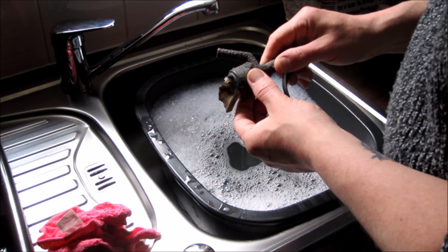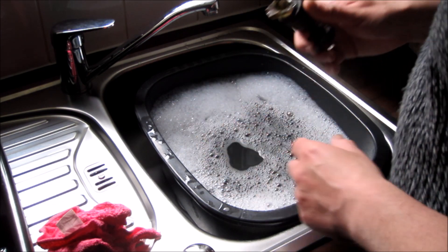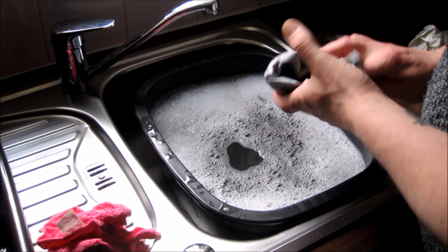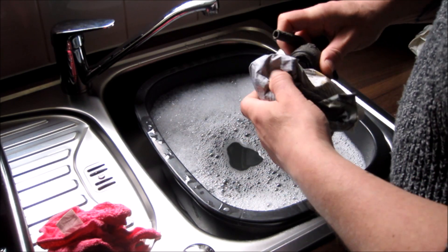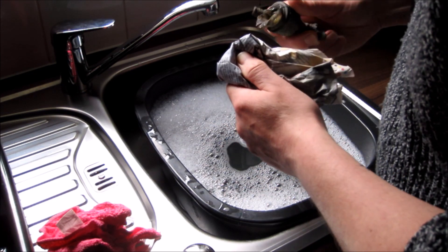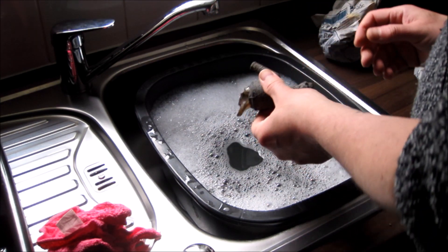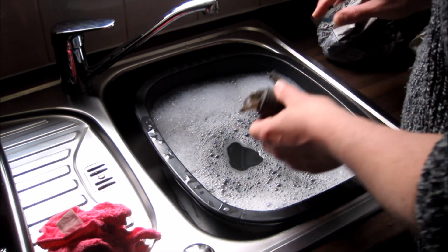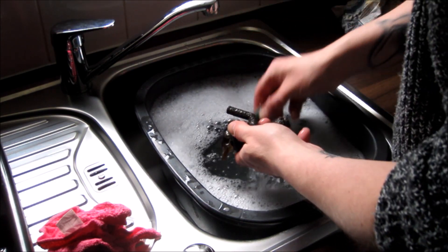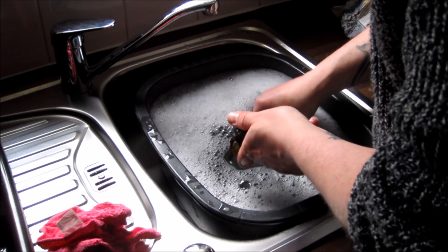I'm going to get this cleaned up as best I can and go from there. I don't want to grab this glass with my bare hands — normally you'd just twist it in and out, but I guess that's not going to go today. So we're going to put it in the water. We've got a small scourer here, whether that's going to make much of a difference I don't know, but we'll give it a shot.